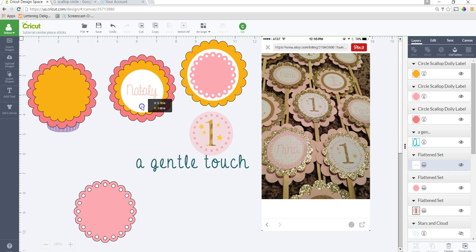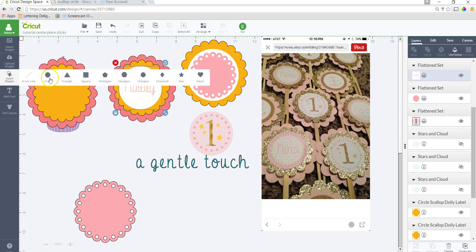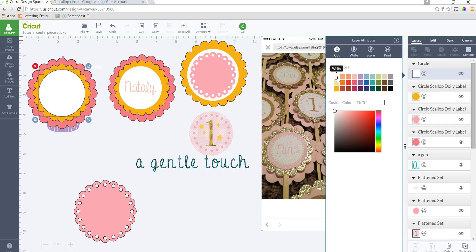Then we need this main part — this is the main reason for the video. You want to get that design that looks like a sticker. I personally wouldn't put a sticker on top of glitter cardstock because it might fall off — I would use a light cardstock and glue it on top. What I did was insert a shape, just a circle, and size it so it fits right in the middle without overlapping the scallop.